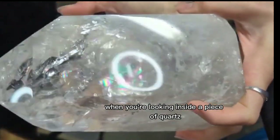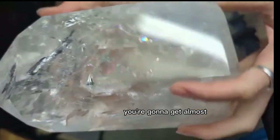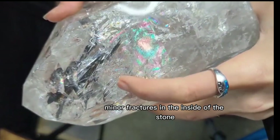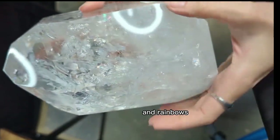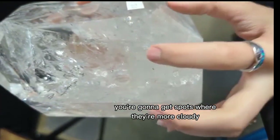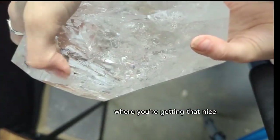When you're looking inside a piece of quartz, you're going to get sometimes these rainbows — almost like these blades or sheets that look like they're on the inside. This is where there are minor fractures on the inside of the stone that create these points of refraction, reflecting light and rainbows back through the stone. In clear quartz, you're going to get spots where they're more cloudy, like the bottom here, and then those nice bands of perfectly clear quartz up top.